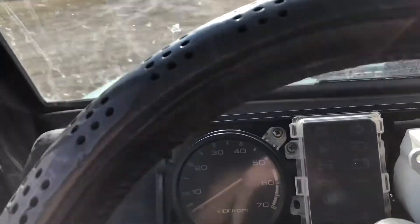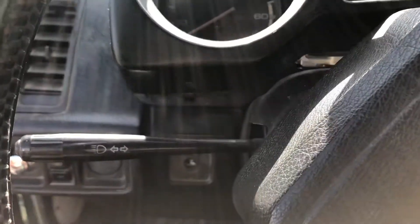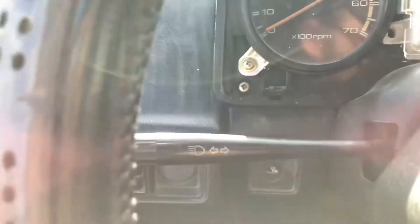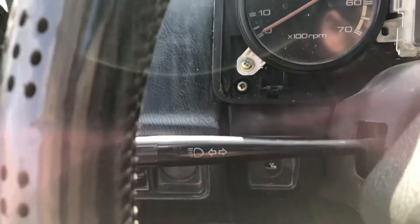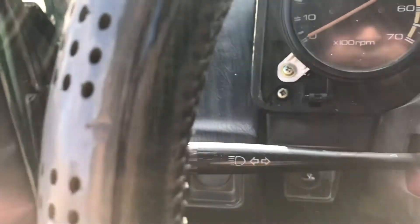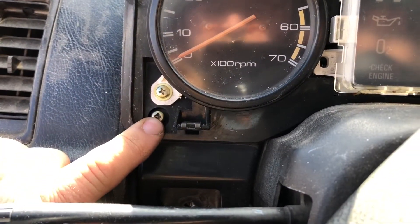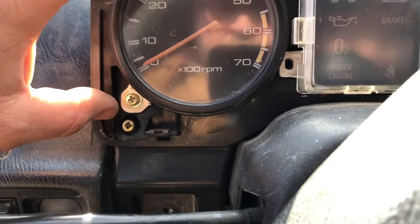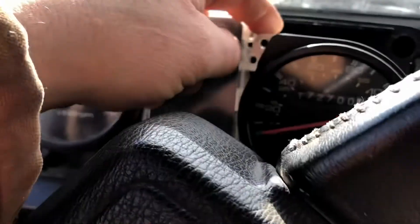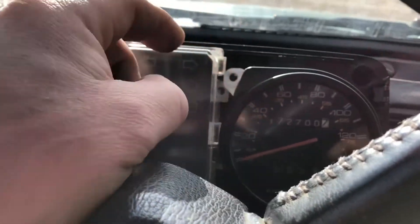There's a little cover that goes on here. You take that off — it's got four Allen head bolts, four millimeters. Then once you get in there, there are four Phillips head bolts. You don't necessarily have to take the speedometer all the way out, but that's what I did.